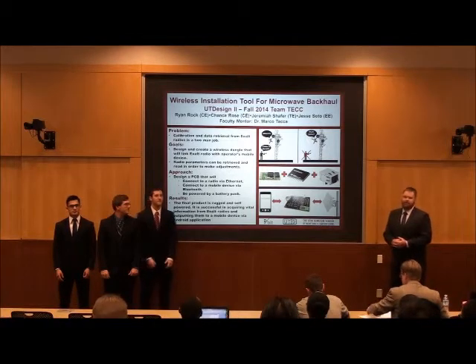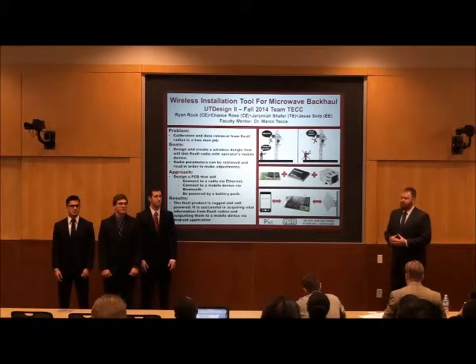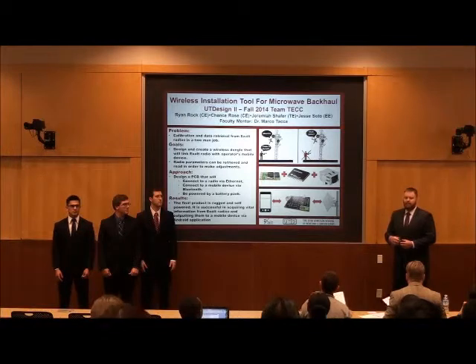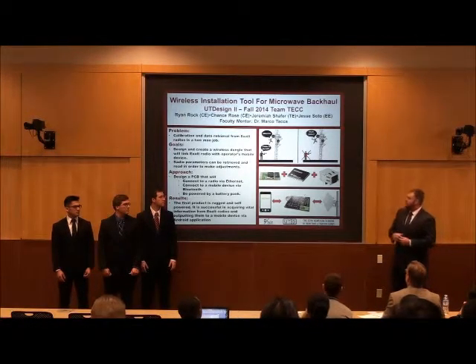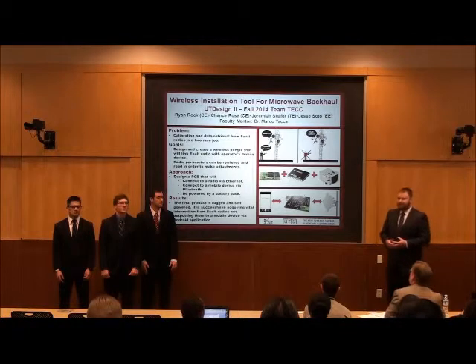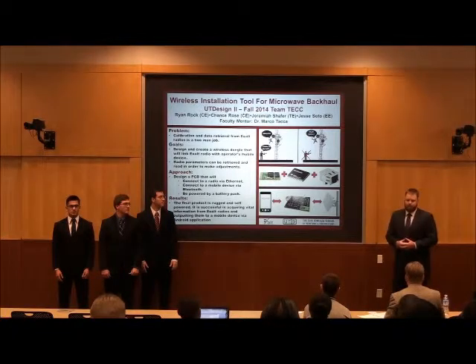Our project was to create an installation tool for microwave backhaul. The problem we were presented with is that the current setup has a user on the ground connected to the radio, who feeds information to the person up there manipulating the direction to get the perfect signal strength. This is similar to installing satellite TV — one person inside watching, the other outside adjusting and waiting on a response.